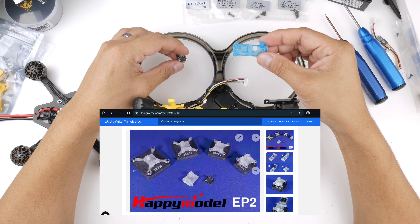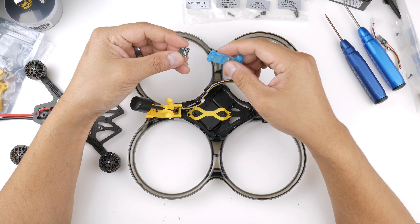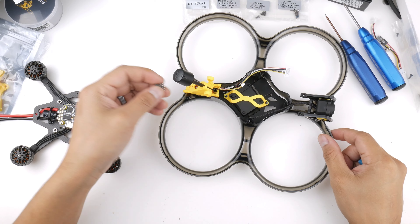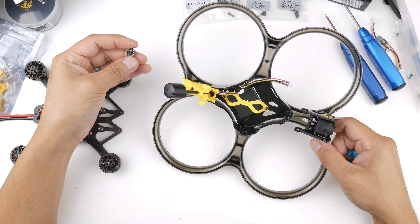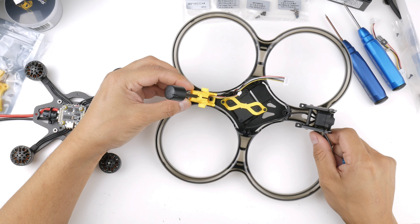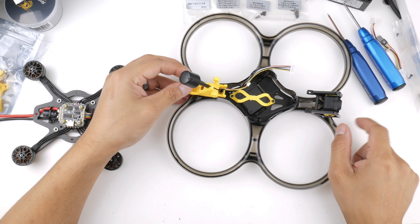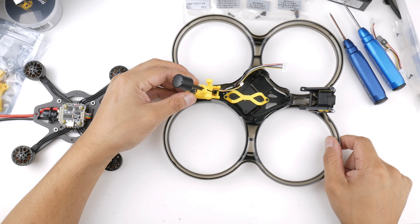I downloaded and printed that model and it fits nicely and snug. Since the TPU is still flexible, I'll add a layer of heat shrink over it for extra protection. I'll mount it on the back section that's flat and the right size for the EP2, zip tying it through the hole on the side, with some black 3M double-sided tape underneath as well.